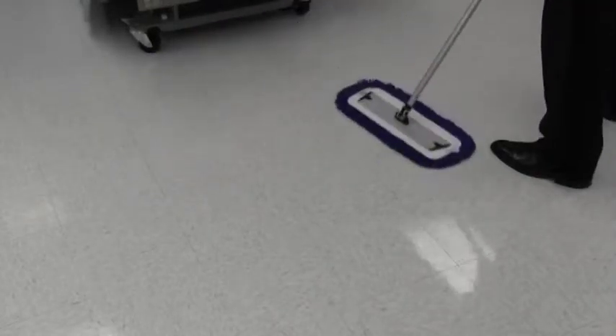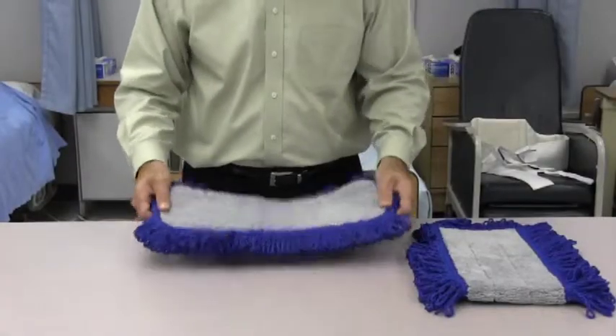Prior to using the Velcro flat mop, our Knuckle Buster Velcro dust mop should be used to pick up the dust on the floor. Our dust mop provides a superior cleaning experience.